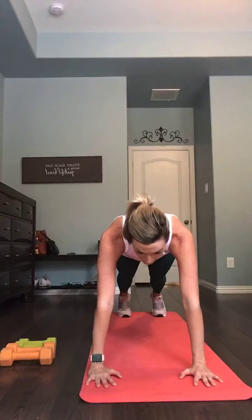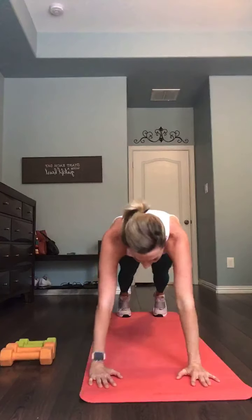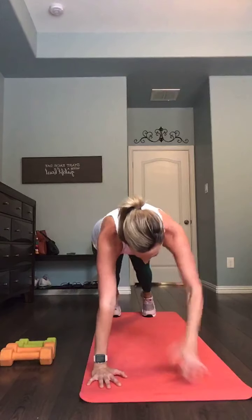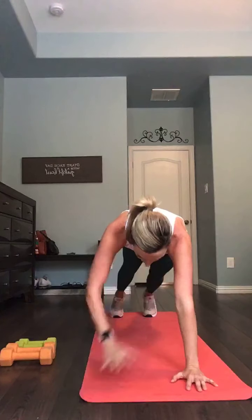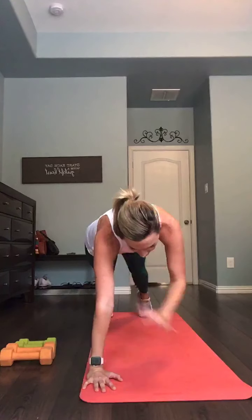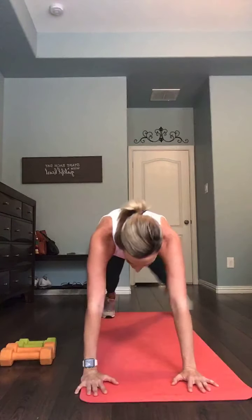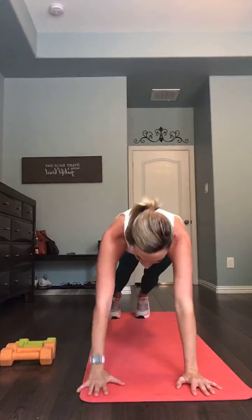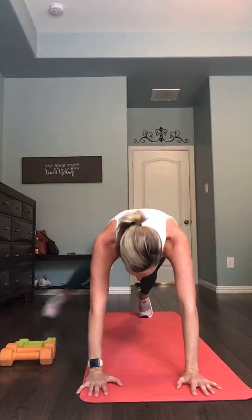Now we go tap, tap, tap, step, step. Tap the shoulder, tap the shoulder, step out, in, out, in. Again, tap the shoulder, tap the shoulder, step out, in, out, in. Two more sets of these, that's it. One more set — tap, tap, step, and step. Good.